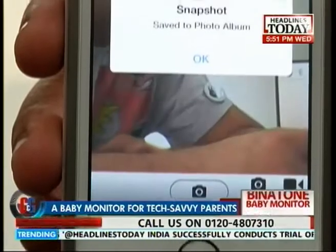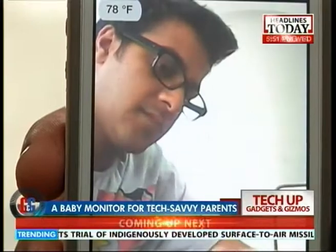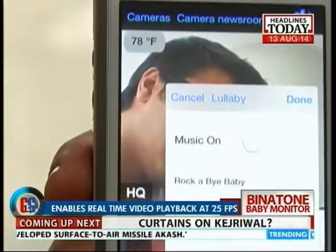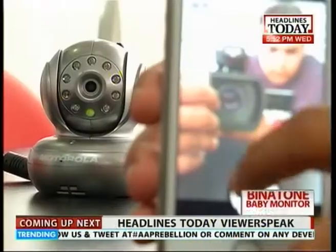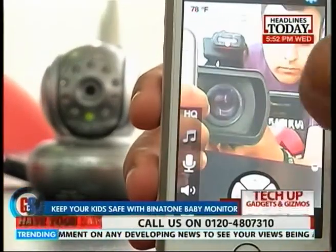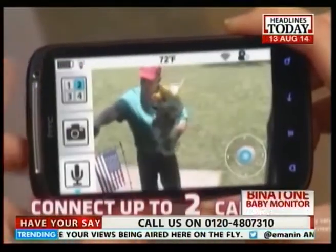The Motorola Blink 1 wireless baby monitor lets you take snapshots and record videos. Watch real-time video and sound in your baby's room with up to 25 frames per second video playback. The Motorola Blink 1 allows you to connect up to four cameras to enhance your viewing area and keep an eye on the baby.